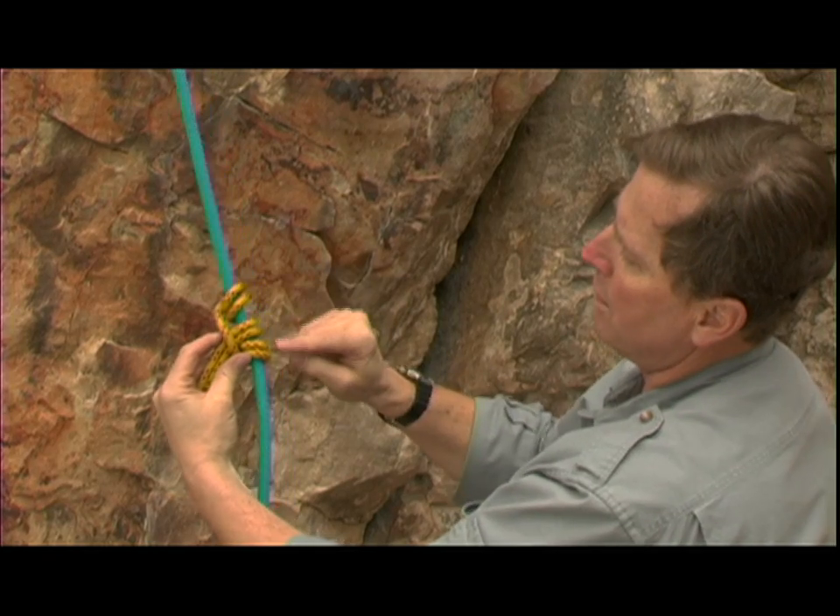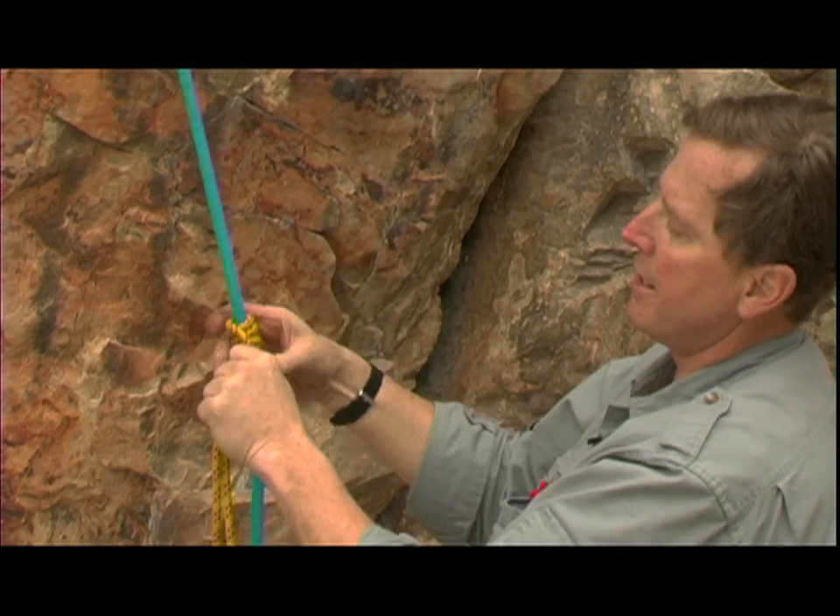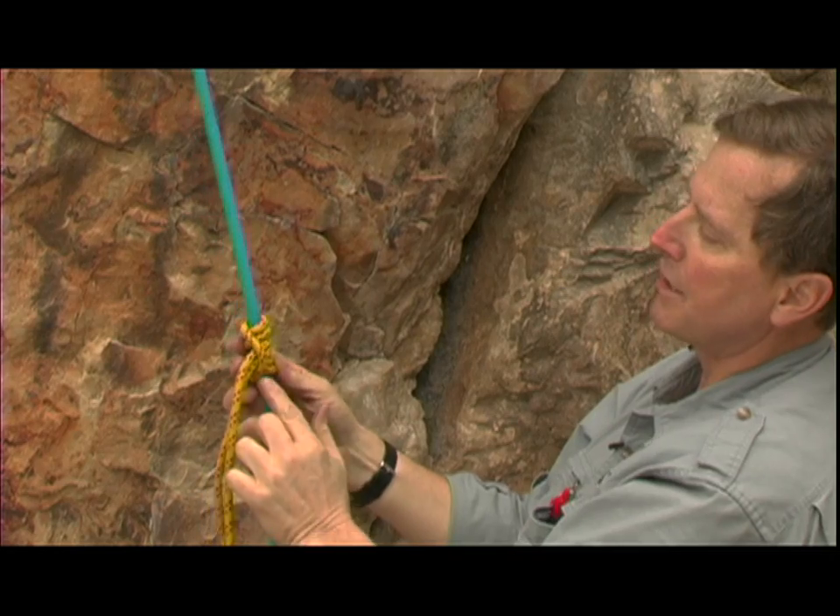If we bring this up here we've got one, two, three, four, five, six rings. And also notice the bight goes to the outside of each side.